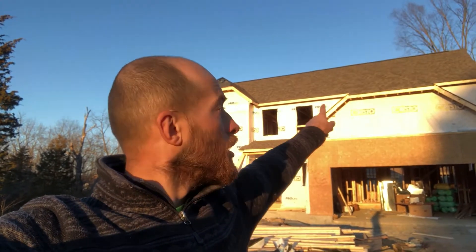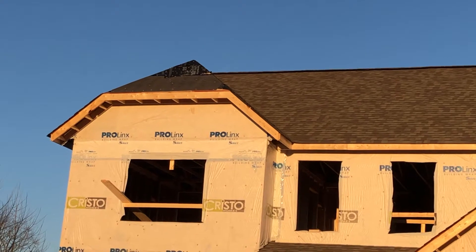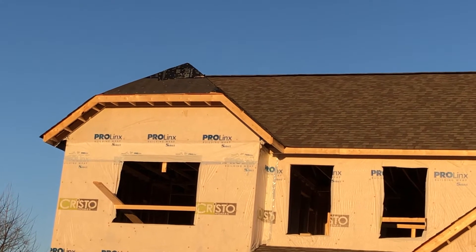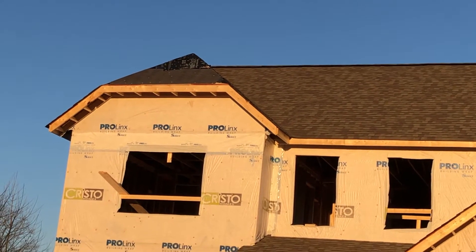Welcome to the channel. In this video we'll be talking about a clipped or Dutch gable. As you can see we have one here and one more on the second floor, and that's how they look when they're finished — it's kind of a half gable, half hip. Let me show you how I do that.